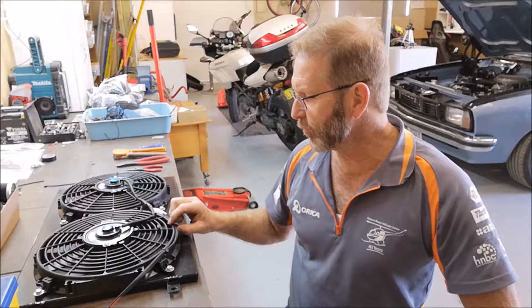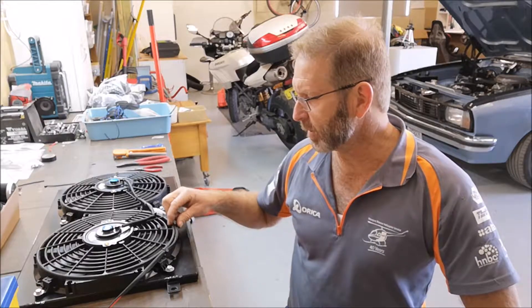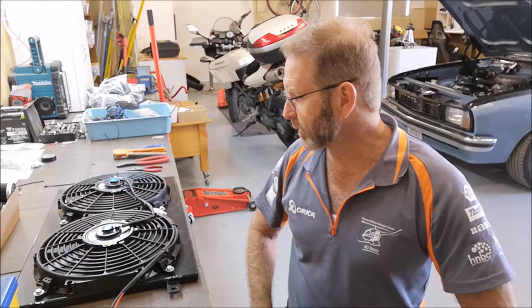I have drilled through the fan shroud here just to get a zip tie on and run it back up, and I've used a little bit of shrink wrap on the wires to tidy it up a bit.